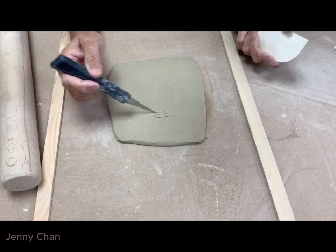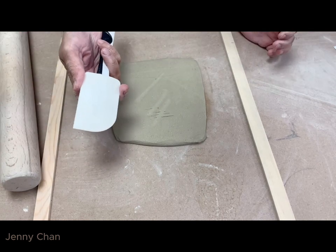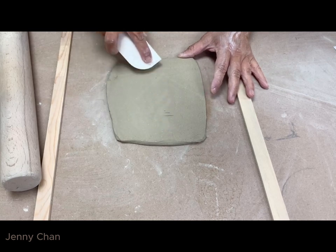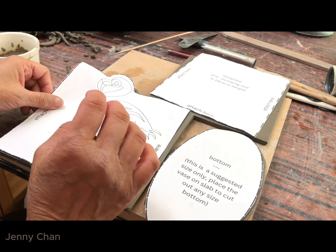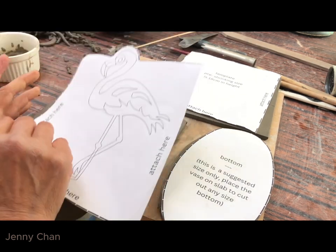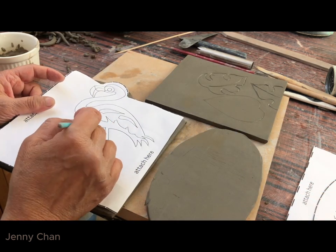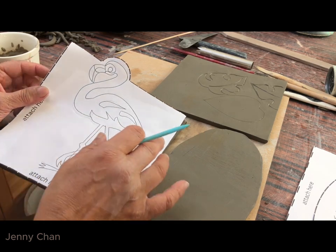It's got a lot of lines and creases and all that. You can use a spatula just to smooth the clay, and then you get rid of all those markings. Once your clay slab has dried for a little while and becomes less floppy, as you can see here, it's got quite a bit of strength. Then cut out the template and go and do your tracing on the plate of the flamingo.